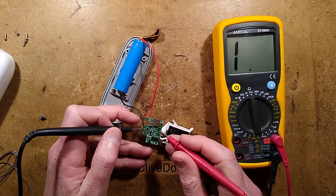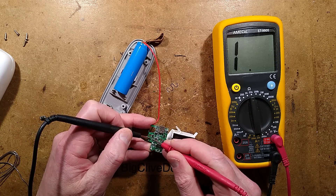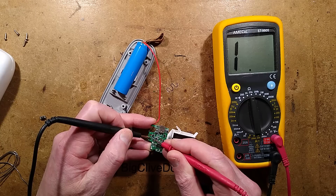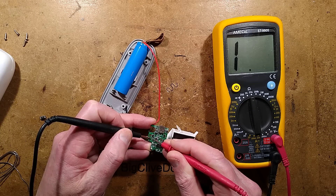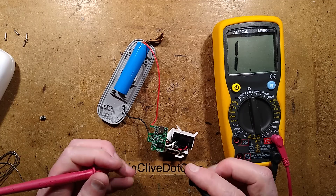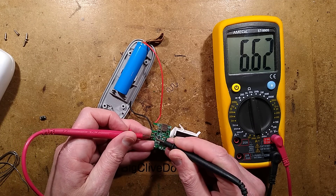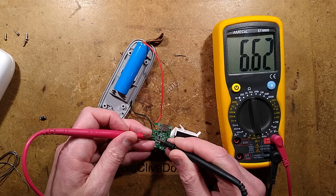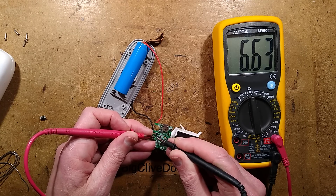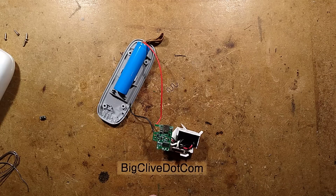Okay, the switch is now off. Let's test across the circuit again to see if we're getting that reading in both directions across those solder pads. In that direction I'm not getting anything. In the other direction I get something because there is a protection diode measuring at 6.6k. That has removed the leakage, which means the switch was shorting out.